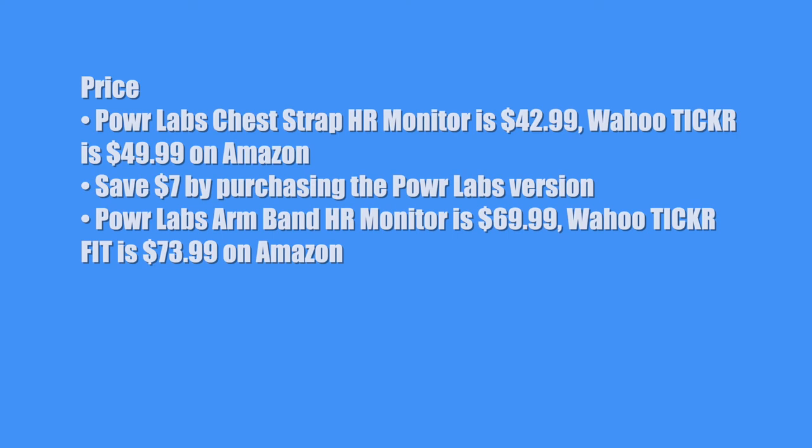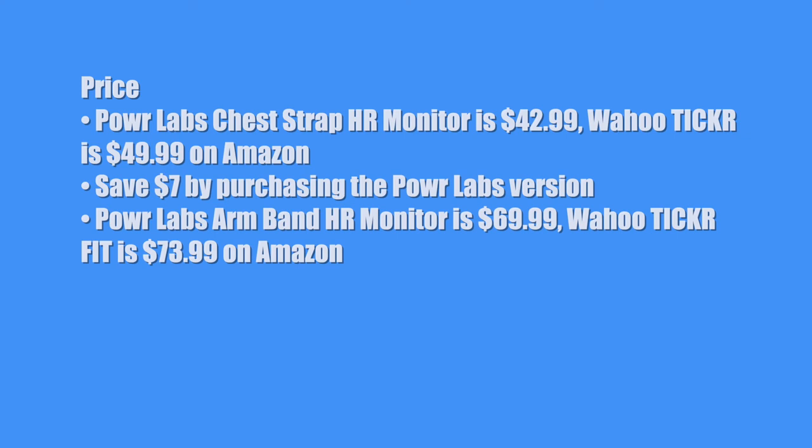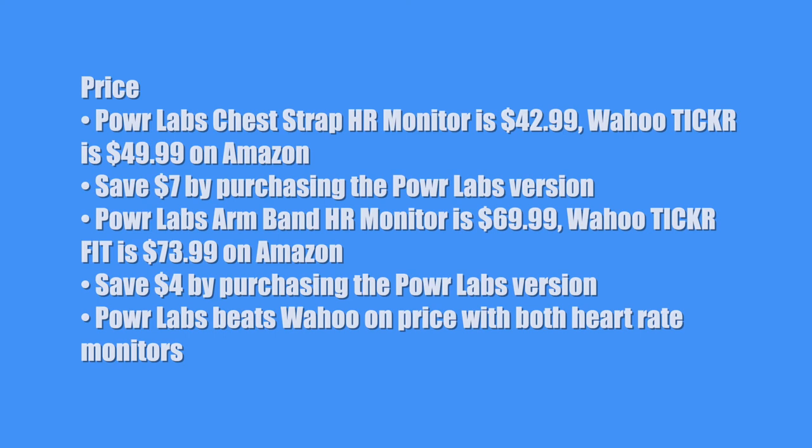The Power Labs armband heart rate monitor is $69.99, and the Wahoo Ticker Fit is $73.99 on Amazon. You save $4 by purchasing the Power Labs version. So Power Labs beats Wahoo on price with both heart rate monitors. For price, I'll give it a 9.